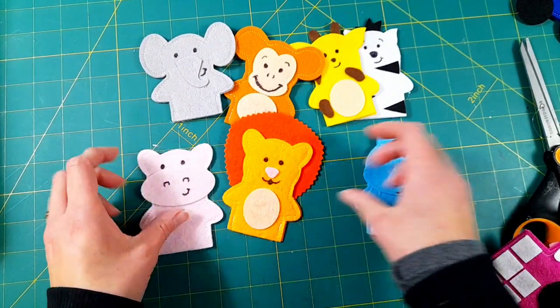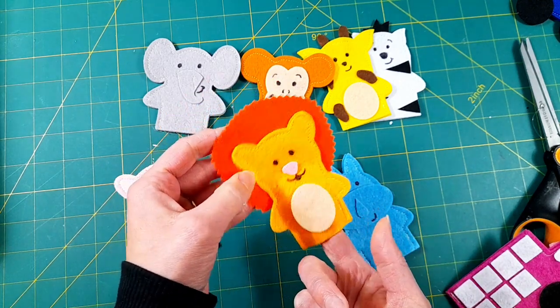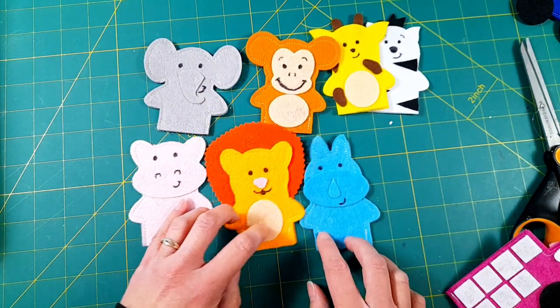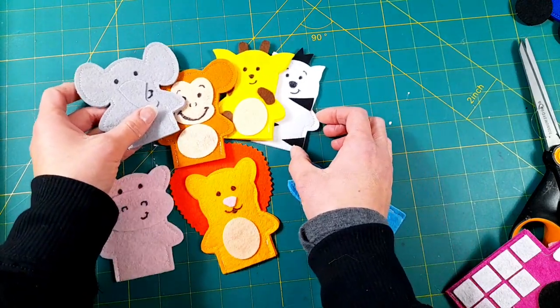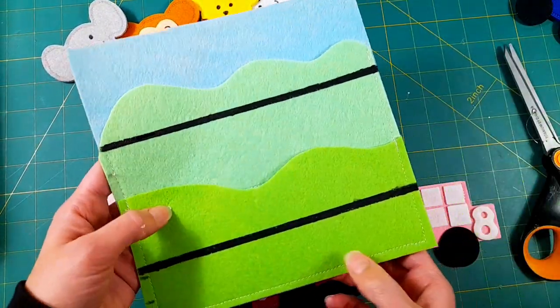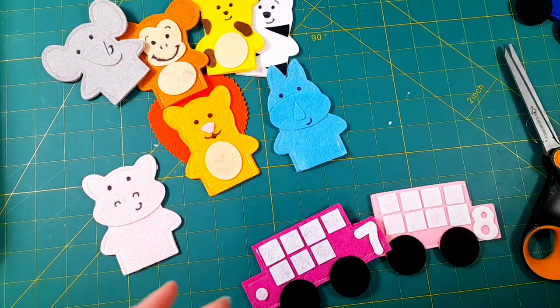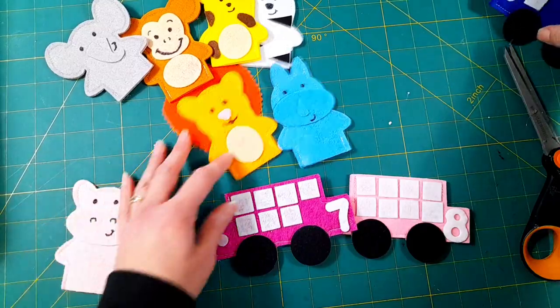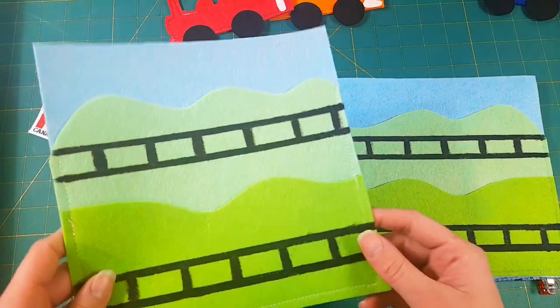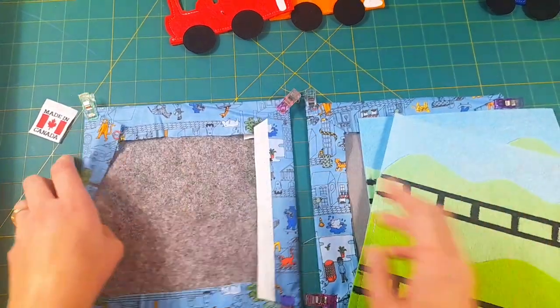Here are all the finger puppets completed — all of the details either hot glued on with felt, and the faces with eyes and mouths drawn on with a black Sharpie. The train itself is all done. I'm still just waiting for my track paint to dry, and as soon as that's dry I'm going to finish my tracks.